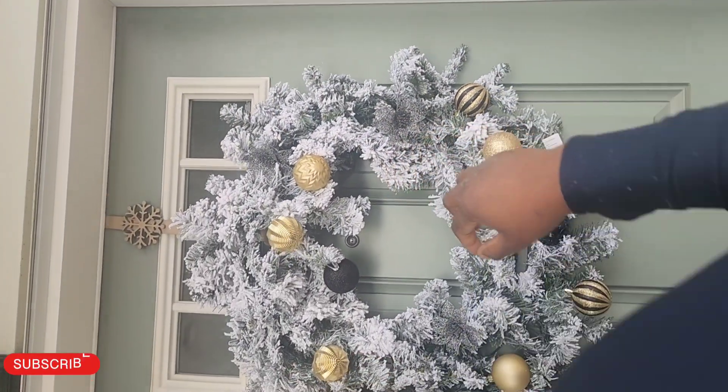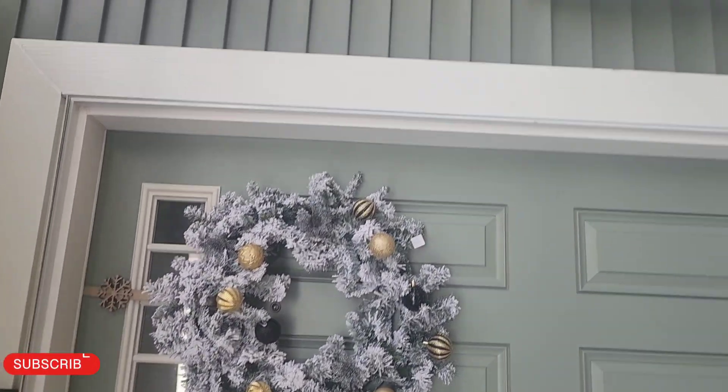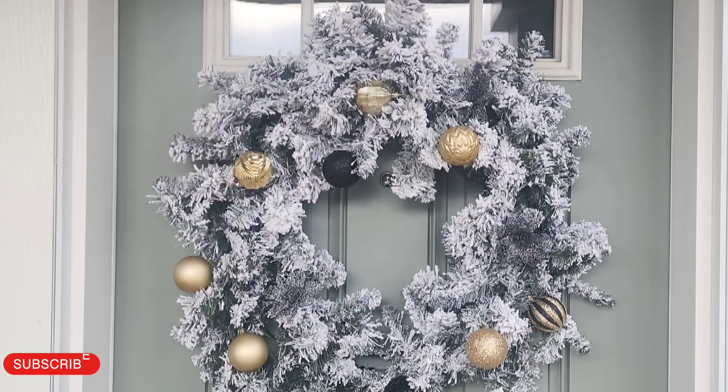So there you have it — my wreath at my front door! What do you guys think? Leave a comment down below. Thanks for watching!